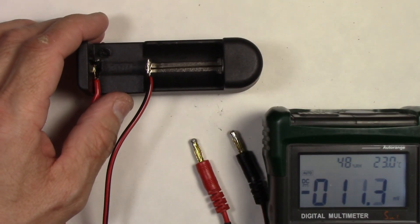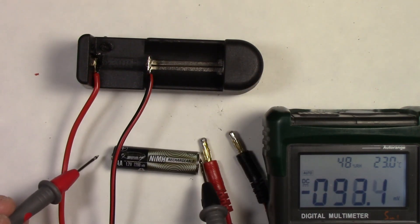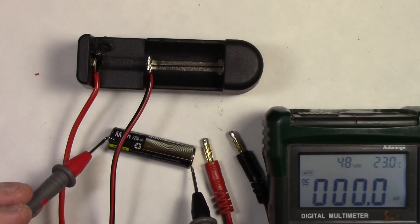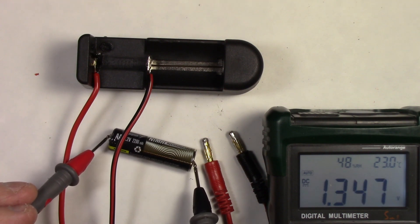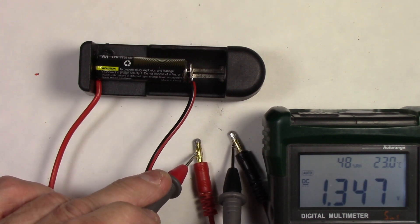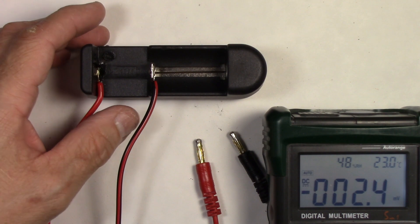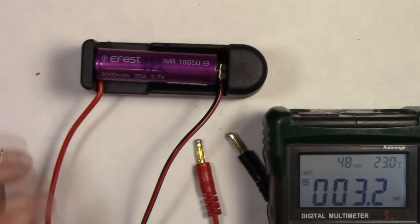It's working on a triple-A. Let's try a double-A — test it first to see the voltage. 1.347 volts. Let's put it in the holder — there we go. 1.347, exactly correct. So it's working on a double-A. What I like about these is that it'll fit different size cells really nicely.